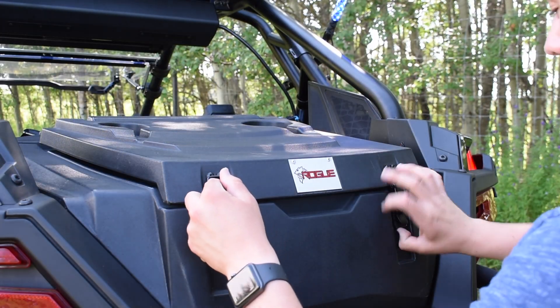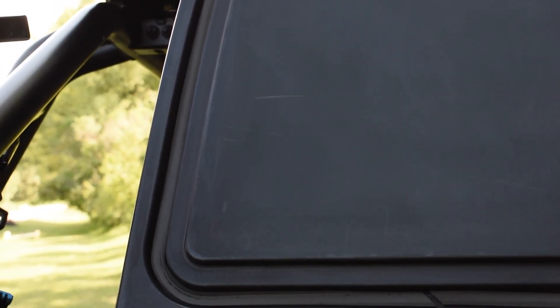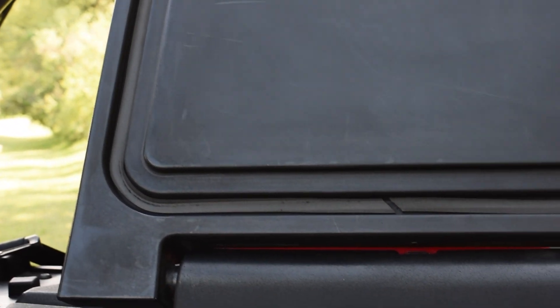In fact, I'd bank that while you're on the trail, you're not even going to realize that it's there. But not only does it keep your stuff secure, it keeps it clean as well. With this waterproof seal, no water or mud can get in from the trail or from a pressure washer.